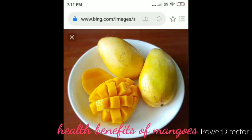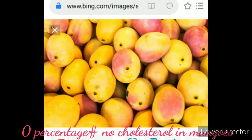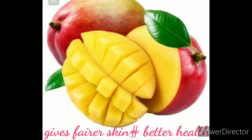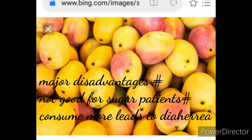It is very pleasant. In mangoes, there are vitamins C, A, K, and E, and there is 0% cholesterol in mangoes. It reduces our risk of heart disease, cancer, and helps with fairer skin, better health, and hypertension. Mangoes are also beneficial for many types of sugar patients.